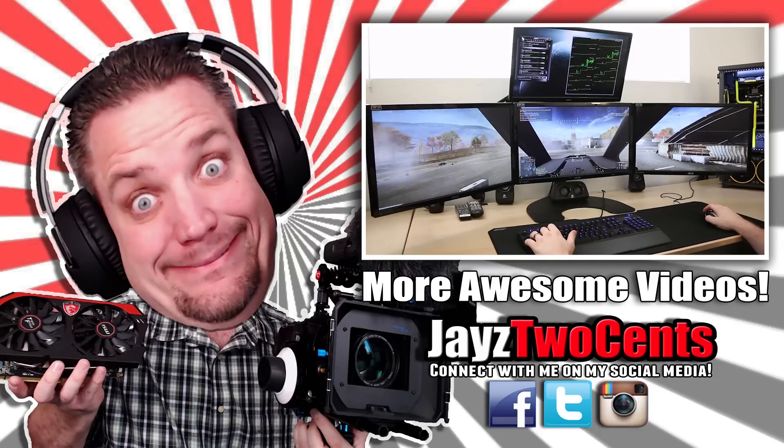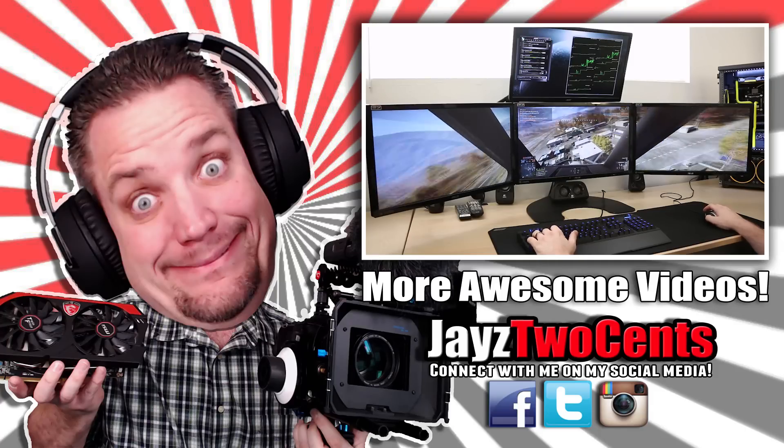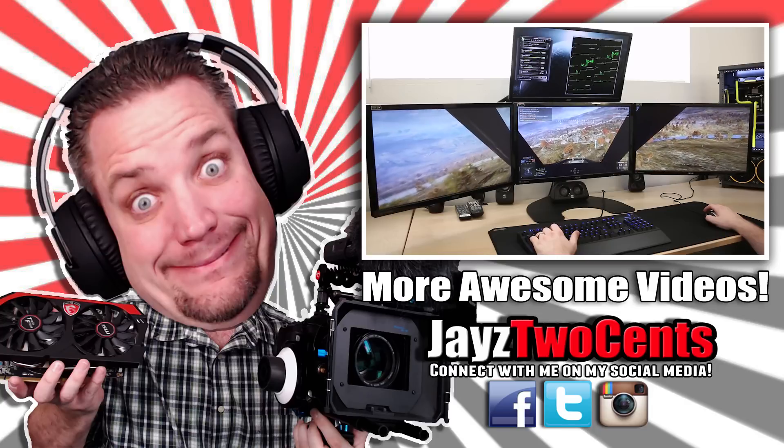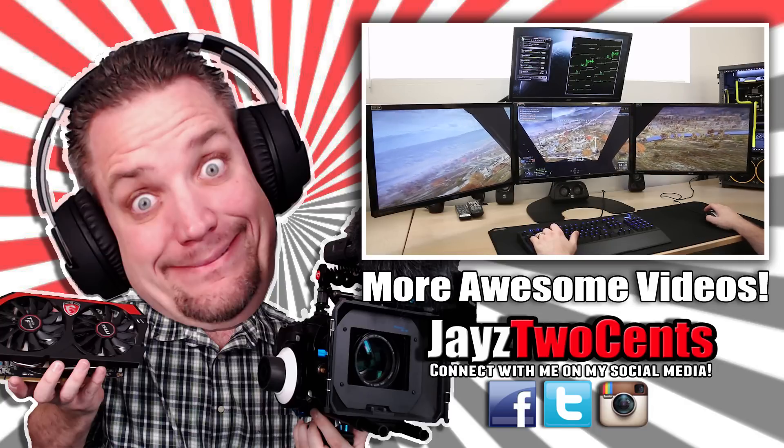Guys, this has been Jayce2Cents. Follow on Twitter if you have any questions. Hope to get my hands on a few more of these. See you on social media, and as always, I will see you in the next one. Oh, and don't forget to subscribe if this is the first video of mine you've ever seen.